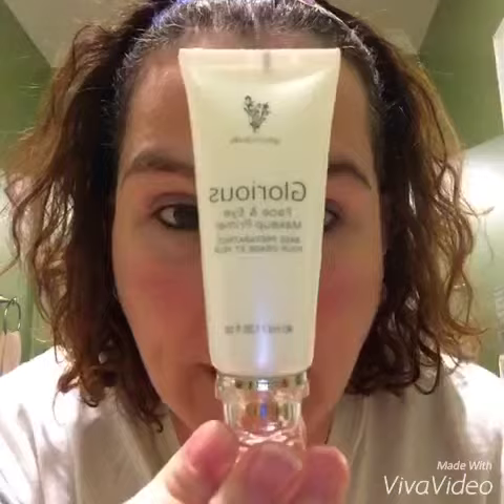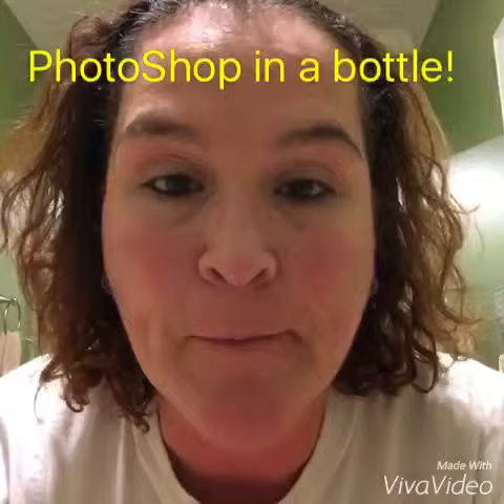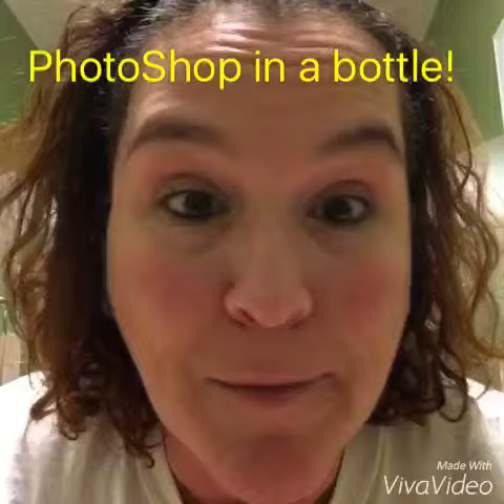Hey ladies, I'm here to show you magic in two bottles. One is the glorious face and eye primer, two is the mineral touch liquid foundation. Both together will have you looking fantastic. I've taken everything off of my face.